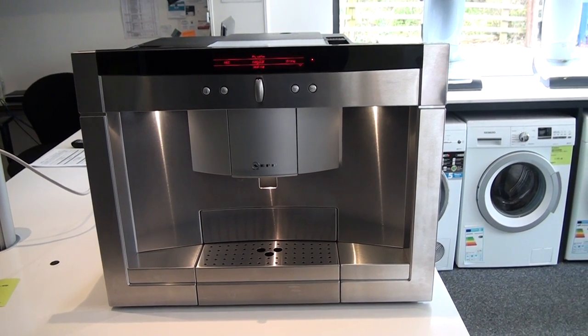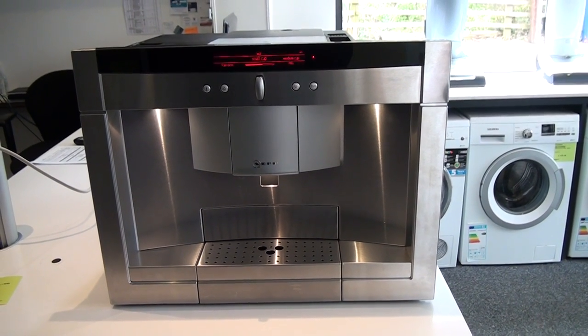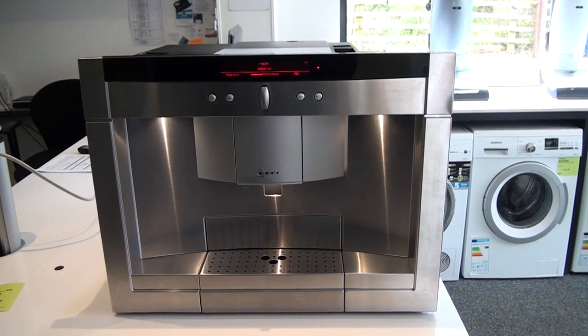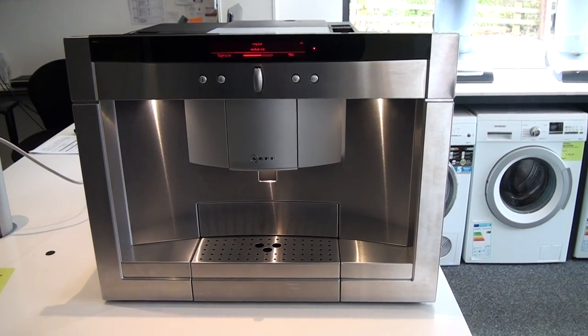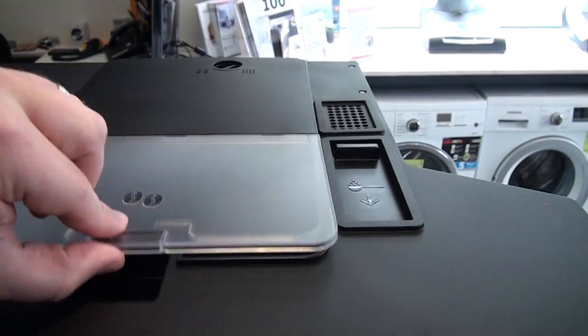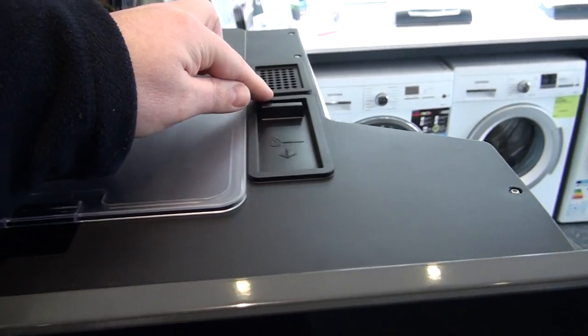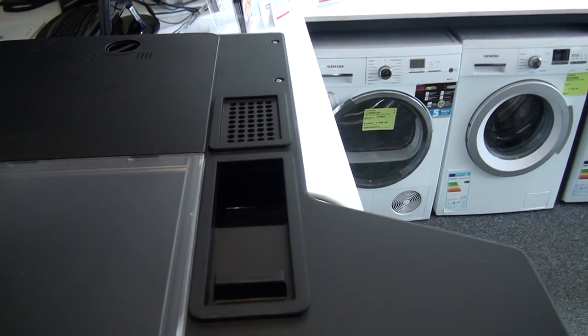This coffee machine is what they call a bean-to-cup coffee machine. You can either use coffee beans and the machine will grind the beans and dispense the coffee into your cup, or you can also use pre-ground coffee. There are two separate areas on the top of this machine — once extended out of your unit, you have the hopper here for coffee beans, or this area here for pre-ground coffee.